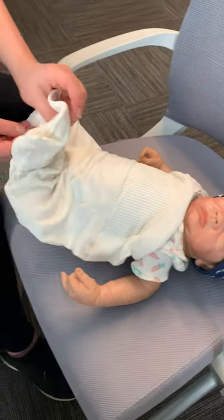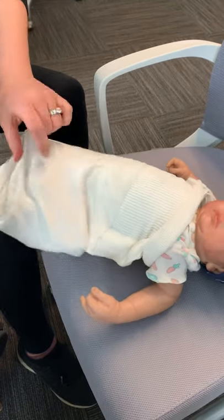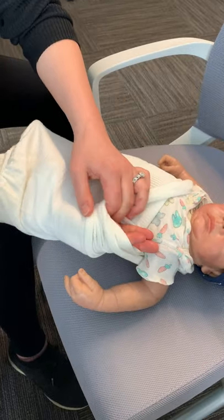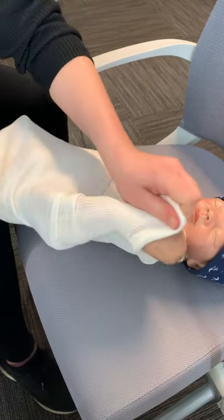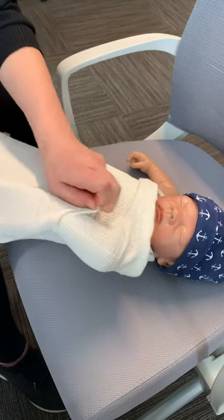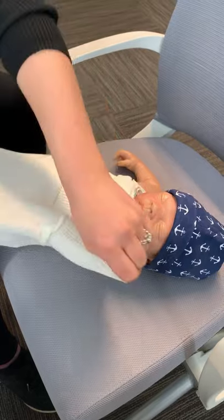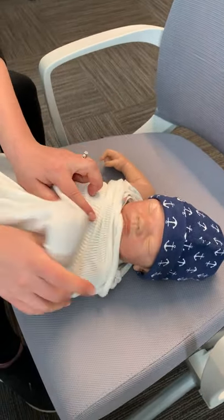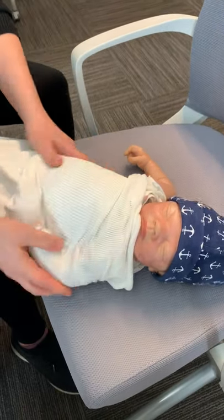And then you go through the easy access diaper flap. Stick your arm through that opening at the bottom and then go through one of the arm tubes, then grab the hand, put that hand in yours, and just slide it down so that the arm is in the tube. Now their arm can move around, but it just encourages the arm to stay down at the side.